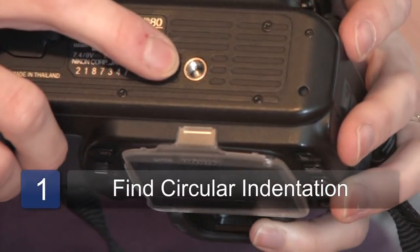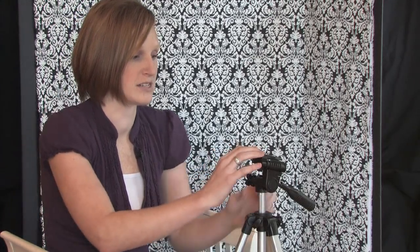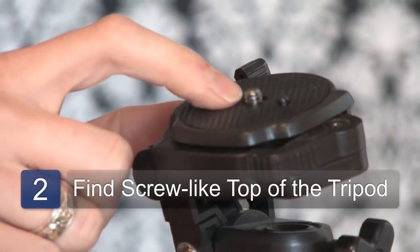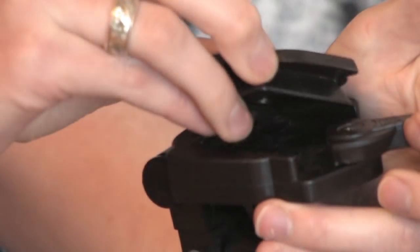Most cameras have on the bottom a little indentation where they will screw into the tripod. The tripod on the top has a little area that looks like a screw. Most of them detach from the tripod, and you should be able to take it off just to make it easier to put on to your camera.